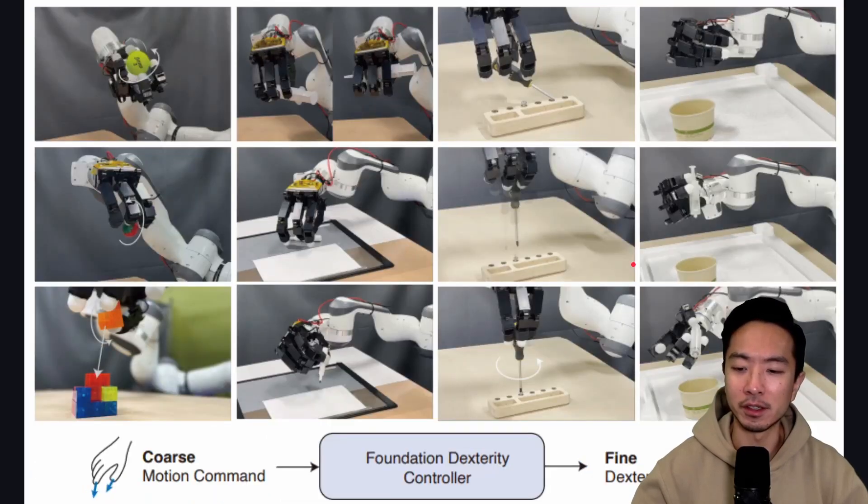The general flow of the DexGen controller combines the best of both worlds — taking what's good about imitation learning and what's good about reinforcement learning and fusing them into one, which they call the DexGen controller. The coarse motion command feeds into the foundation dexterity controller, and the output is a fine dexterous action.